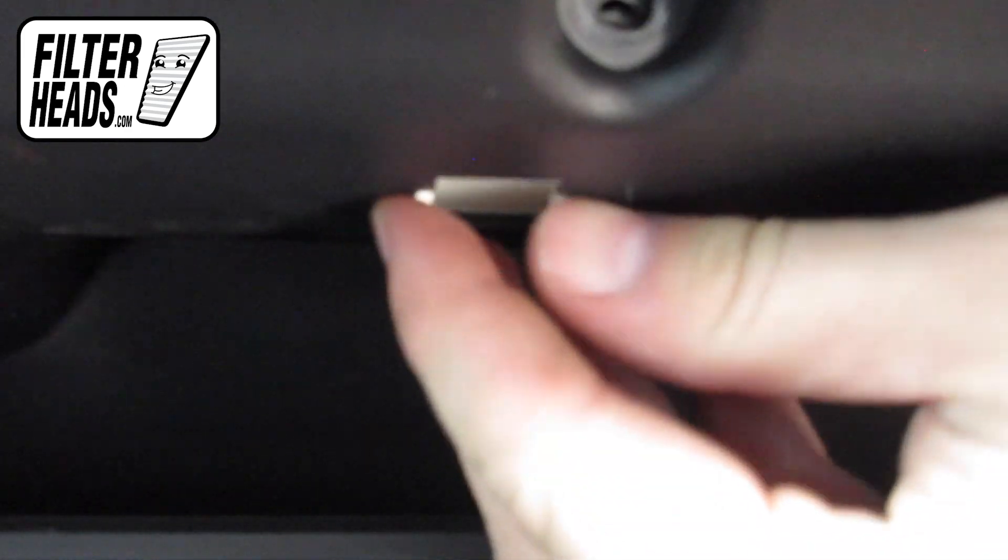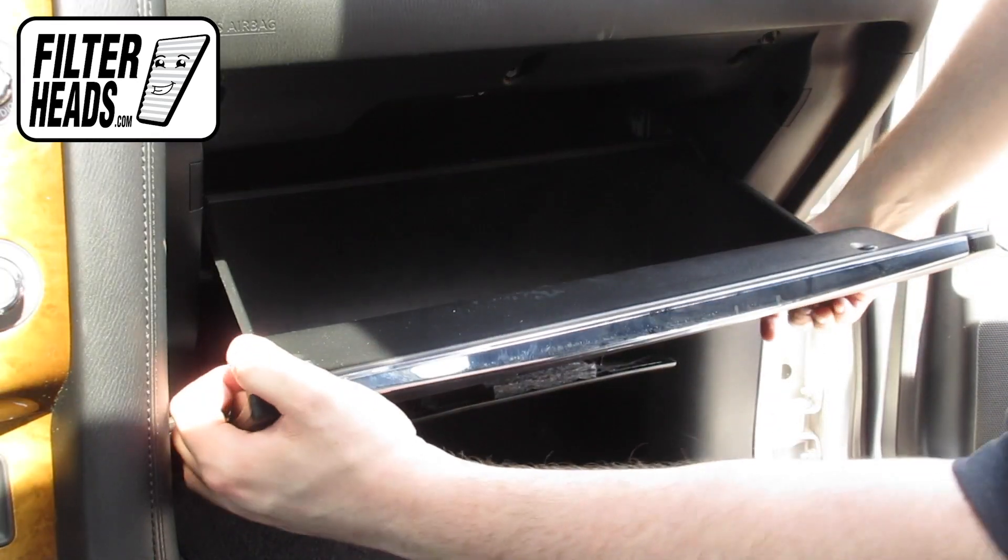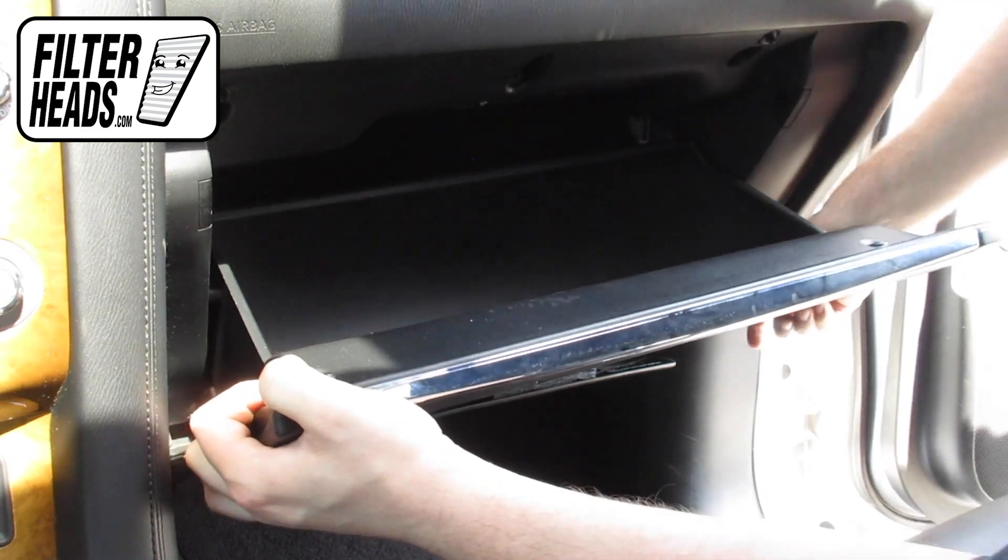Remove the glove box light. Pull on the base of the glove box door and lift to remove the glove box from its hinges.